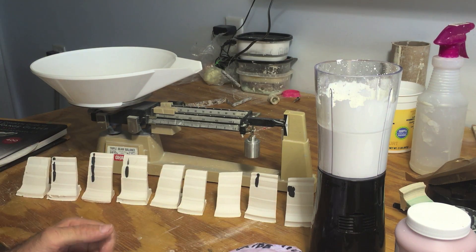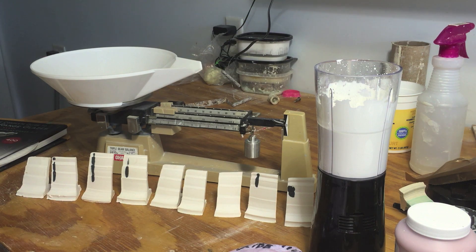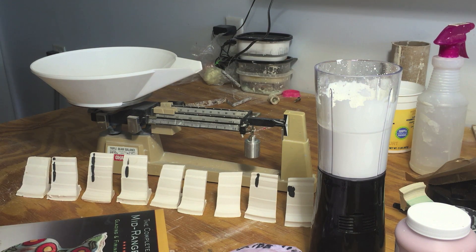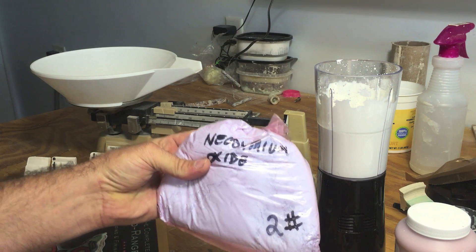It was a really good article. I was just blown away. I had never seen anything so bright and so vibrant before. I don't claim to be an expert on them. I've only used Neodymium before and I've used it very little in one or two base glazes.